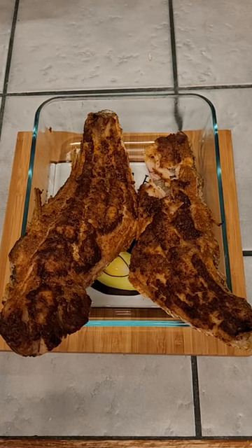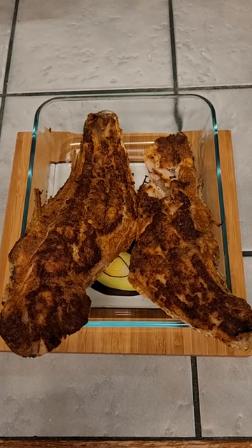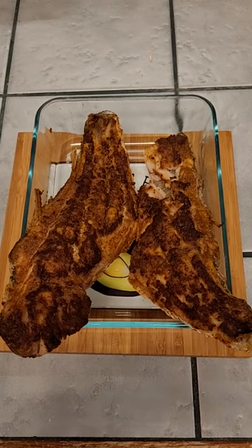We've got that leftover redfish where we did the blackened redfish on the Blackstone flat top griddle the other night. So now we're going to use the leftovers and build one nice sandwich. We're going to take that fish out of the shell and use it on our sandwich.